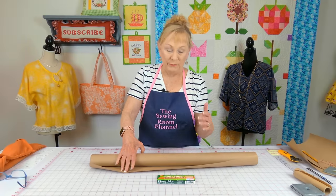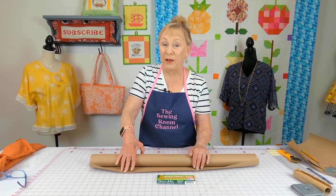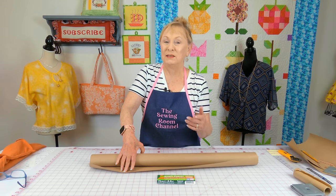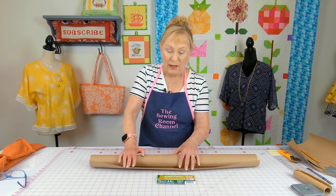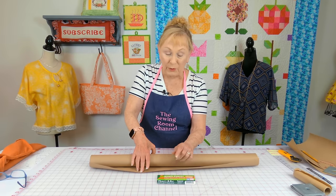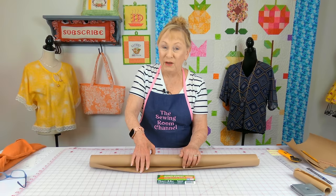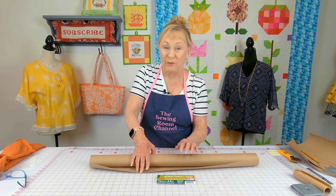To create the pattern you need something to draw on. You can use old wrapping paper or packing paper. I don't recommend tissue paper because it tears so easily. This particular roll I purchased at Walmart — it's called craft paper, used for wrapping packages to be shipped. It's two and a half feet wide by 30 feet long and you get quite a bit of paper.